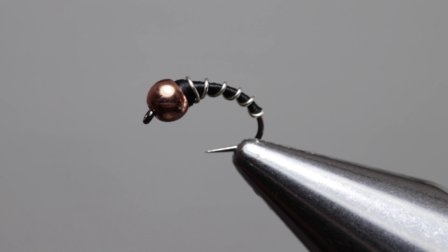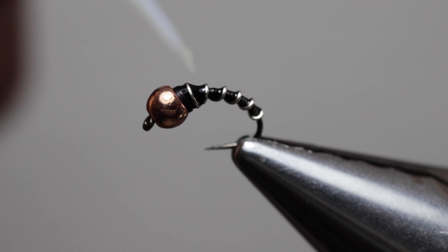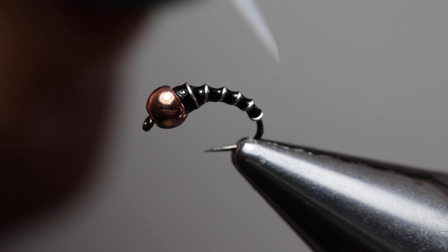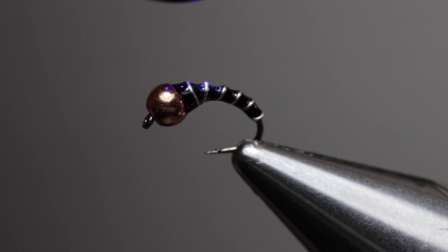To seal the body of the fly I'll be using Solar Rez Bone Dry and Thin. It cures completely clear without leaving any tackiness. Use the little brush applicator and coat the thread body. This is where a rotary vise comes into its own because it allows you to coat the body evenly. Take your UV torch and set the UV resin.